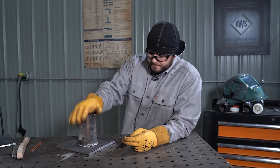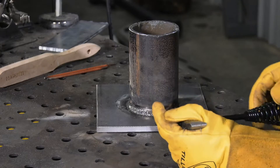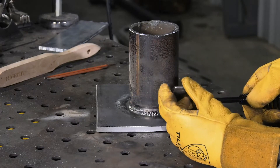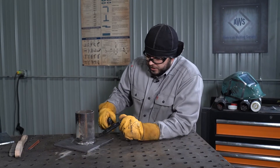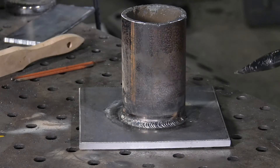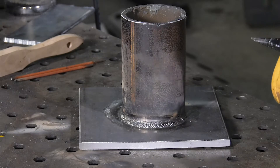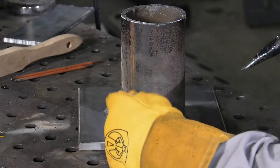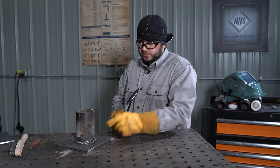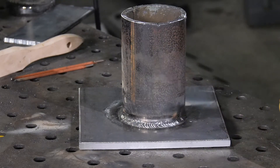The fillet weld on pipe — what we're looking for in a good weld with E6010 is a consistent profile. We don't want to see any undercutting along the toes of the weld on the pipe or the base material. We want to make sure that the weld is centered in the joint root. Looks like we've met all of those here. We also want to make sure that the weld is consistent in size, and we've made that happen. Make sure — this is a tricky weld to do — that you're keeping your work and travel angles in check because that's how you're going to achieve a good clean weld like we have here today.